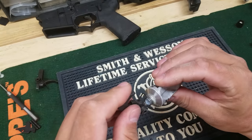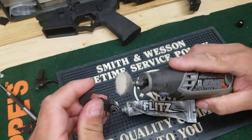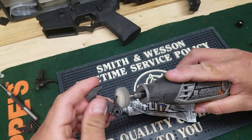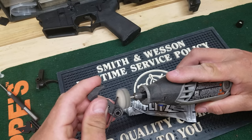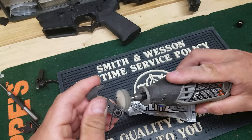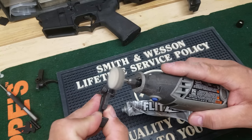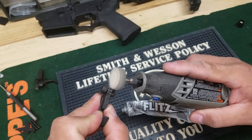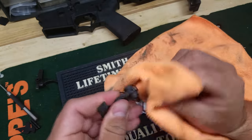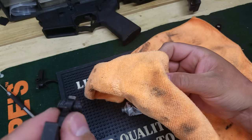A little more Flitz and polish that area up. Okay, get your rag, wipe all that off, kind of look at it and make sure everything's shiny and smooth.